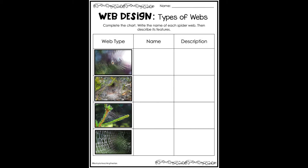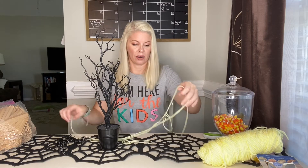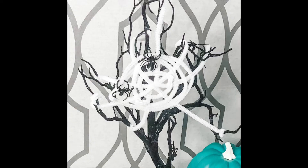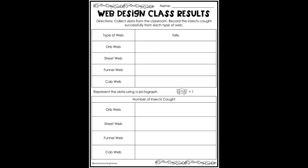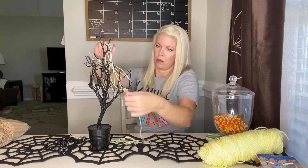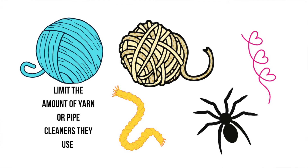We've also included four different posters to teach your students about the different types of spider webs. Did you know that there's an orb web? There's also a cone web — that's pretty cool. Using that information, they can create or design their own type of spider web. The object of this is to see if we can catch some spiders. One of the constraints you can give your students is the amount of yarn or pipe cleaners that they use.